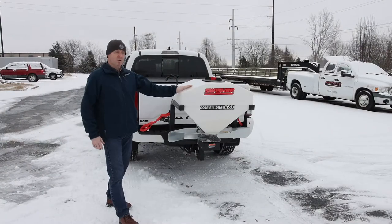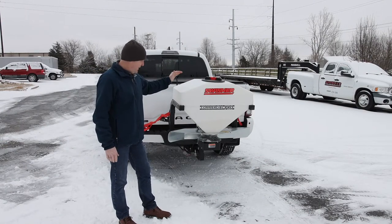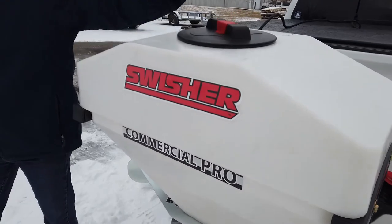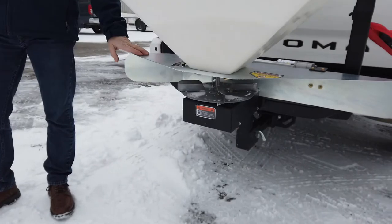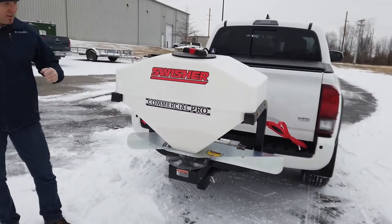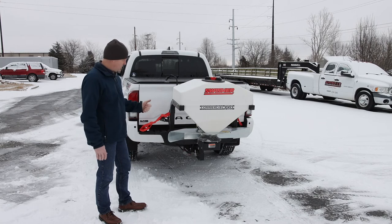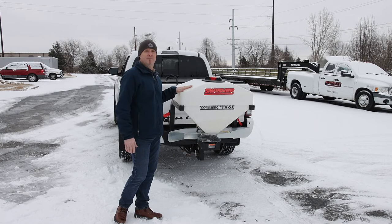There you have it. We are here at Swisher in Warrensburg, Missouri showing the new Swisher Commercial Pro truck spreader with many new features over the prior version: a 25-gallon 300-pound media hopper with an 8-inch easy-opening lid, zinc nickel plated components for enhanced corrosion protection, and the remote control so you can operate it from the cab of the truck — no need to get out in the weather. Two programmable gate open positions plus a close position. For more information, check it out — thanks.